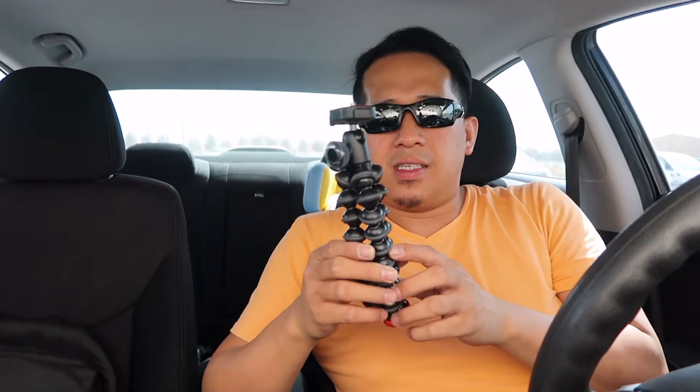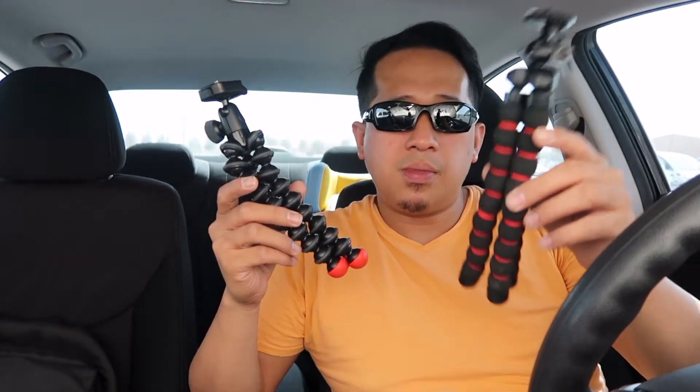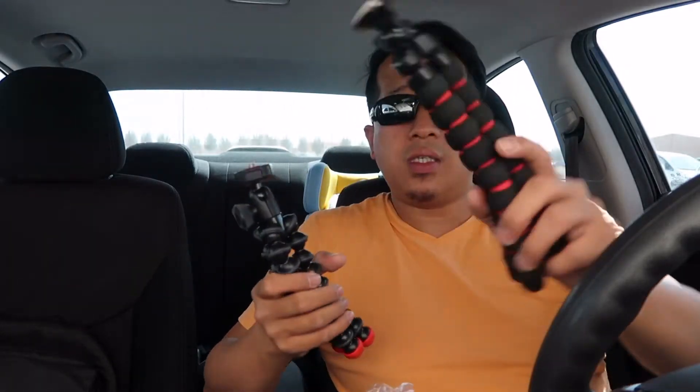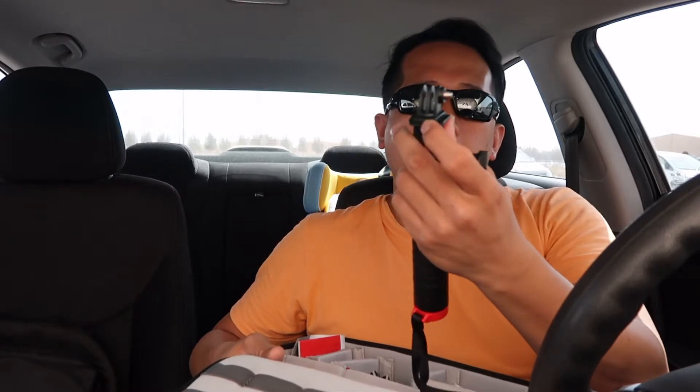The price of this — I bought it at the Grand Store here in UAE — it's $199. Compare to what I bought at the National Store which was almost $70. So it's double the price. But of course it's not just a tripod — you get the GorillaPod plus the hand grip, the magnetic mount, and an extra GoPro adapter.